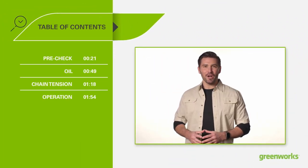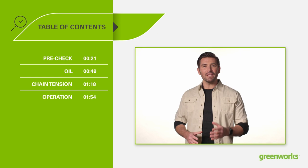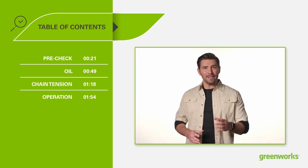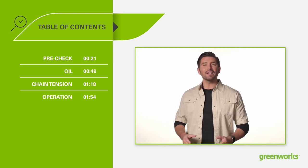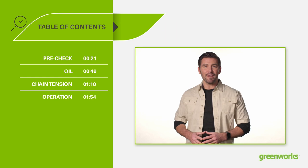Hello and welcome to the Greenworks Garage. In this video we will be giving you an overview of the various steps necessary for you to get up and running with your new Greenworks product. As always, we would like to thank you for being a part of the Greenworks family.